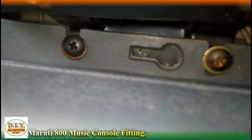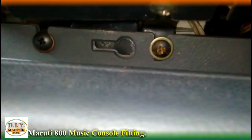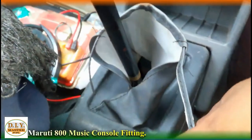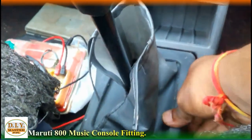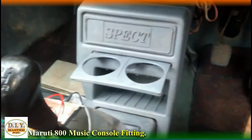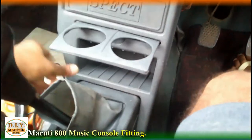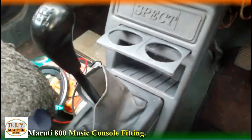Now the second optional thing is that from the gear lever also you can tighten it additionally. However, according to me, this is more stable and it is not moving so easily. So if you want, you can also leave it on the support of these two upper nuts.